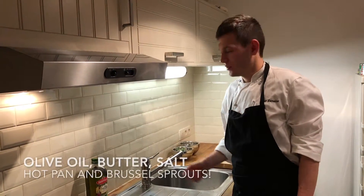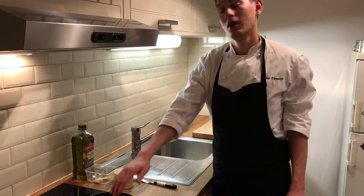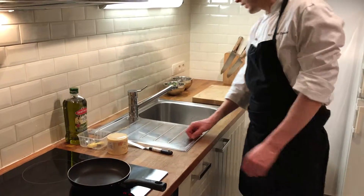So to roast our Brussels sprouts we need some olive oil, a little bit of butter, some salt, a hot pan and spatula.